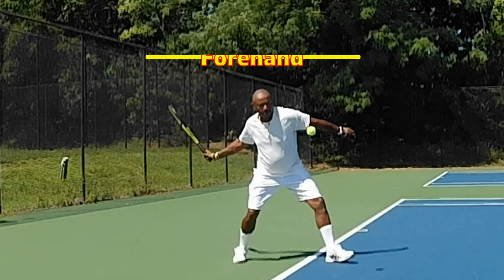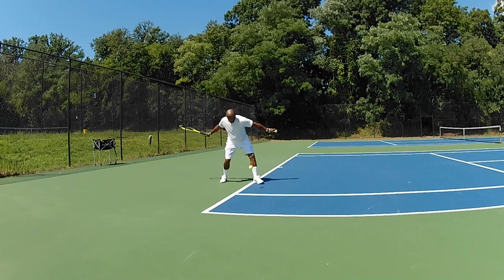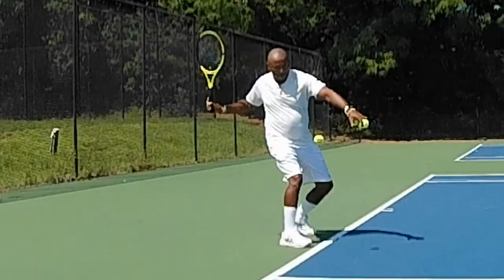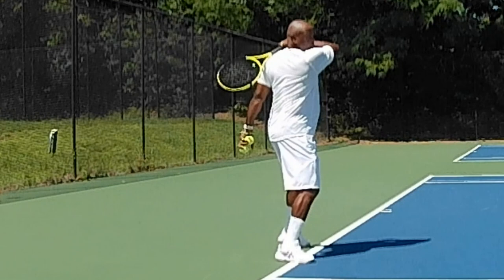One very important element in the forehand: the elbow must bend, which allows, in a basic forehand, the back of the hand to reach the back of the neck, and in the advanced forehand, allows the back of the hand or the hand to go around the body. Whether it's an open stance or a closed stance, the action still is the same when applied to the ball.